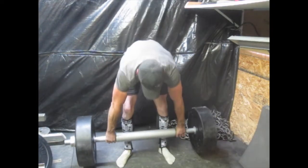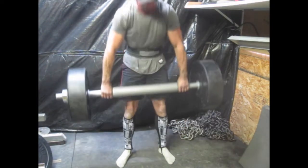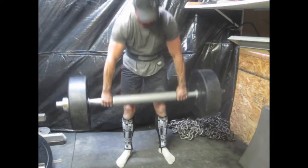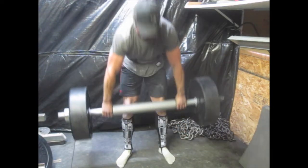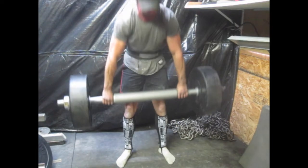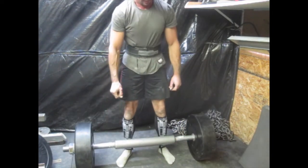Then I switched over to kind of an axle dead, just to work on my grip a little bit more, with a wide grip. I think there's about 250 on the bar there. I really like those — they work the grip a lot. It's a little bit thicker bar, so it keeps the weight away from your legs, which makes it hard to do.